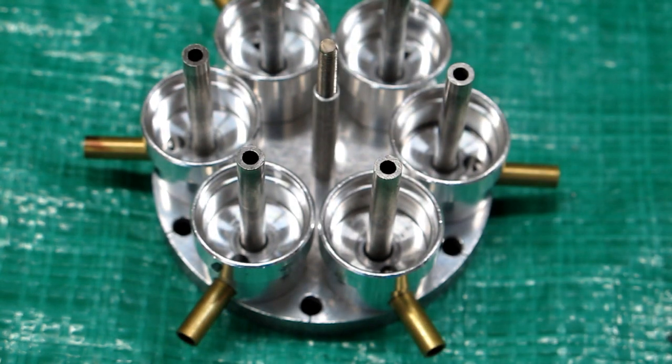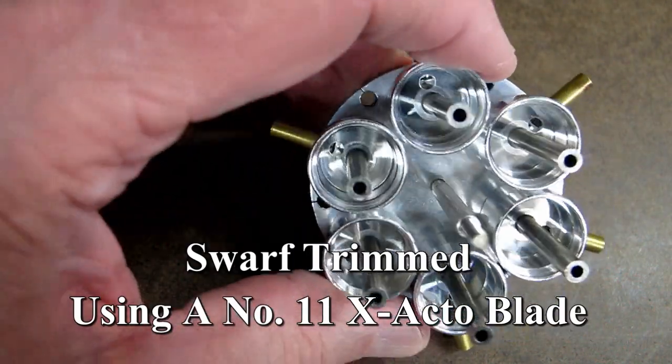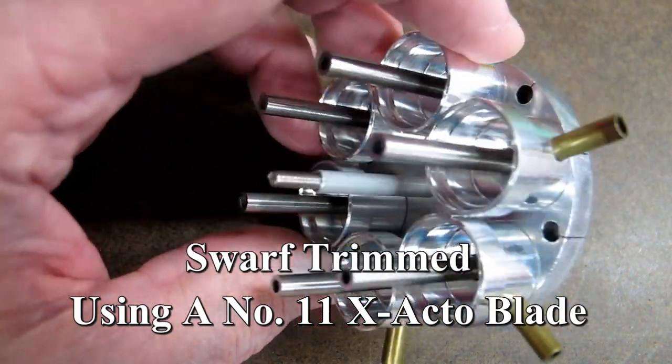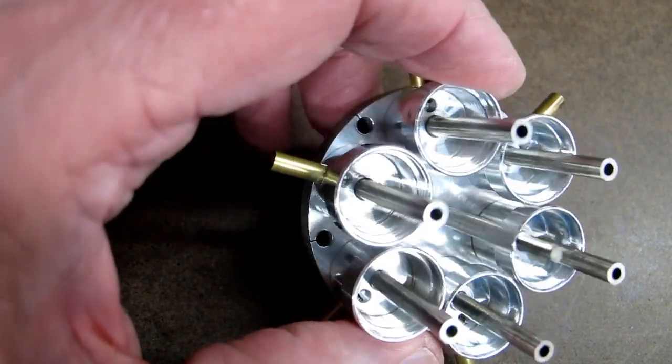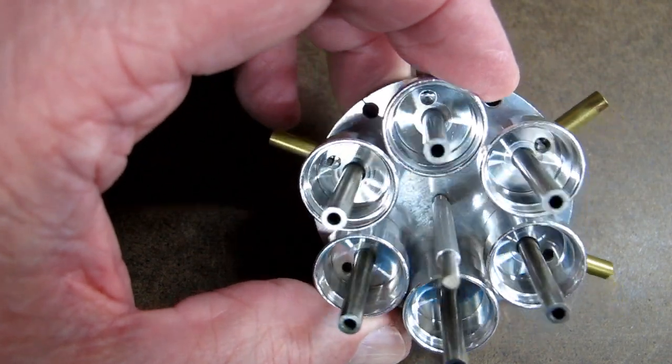Blow it out with compressed air and try to put it back together clean and see if it'll go again. Washed with mineral spirits, blew it out with compressed air, rinsed it with denatured alcohol, blew it out with compressed air again. That's what it should look like - clean and shiny.